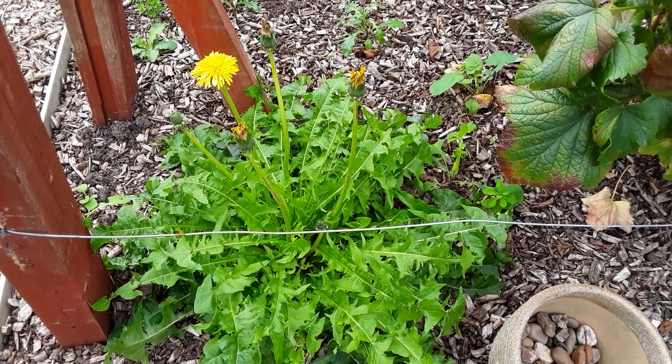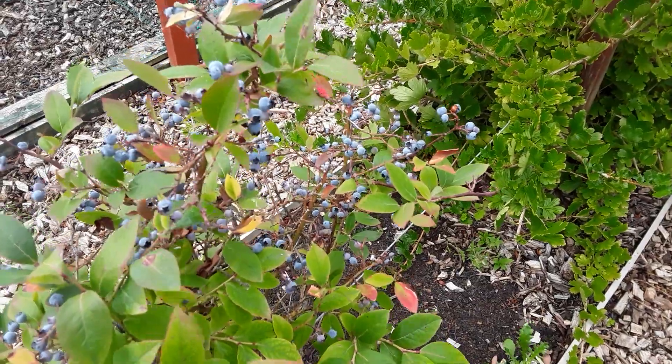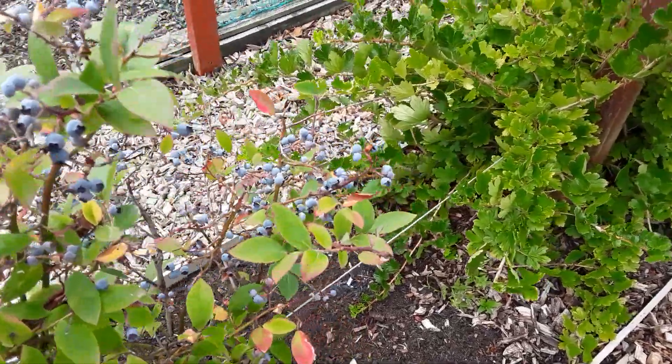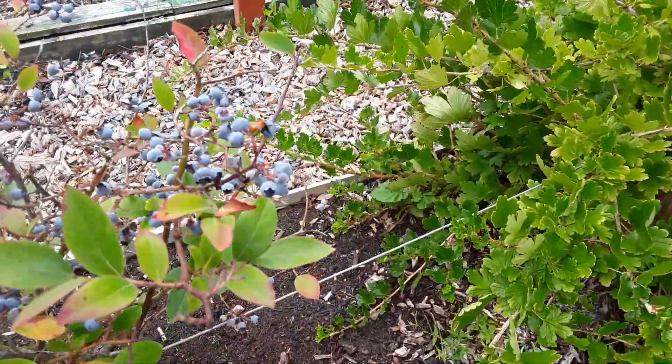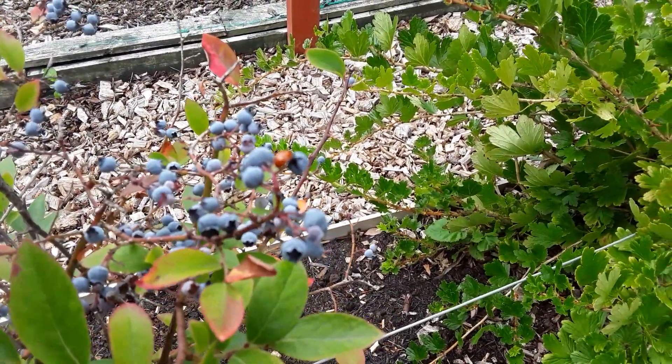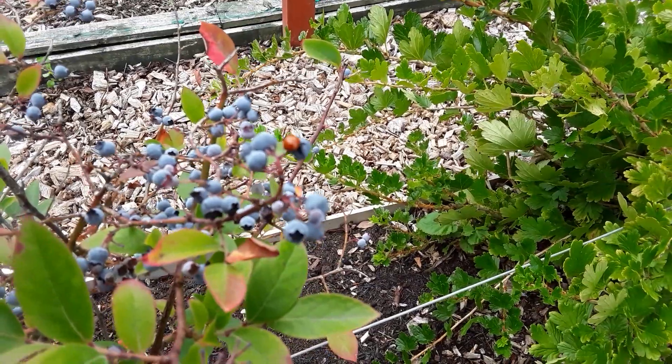This is actually in the fruit cage. I tried picking a few of these blueberries but they're not very good. If you remember, I didn't water them, but they'll stay on. That ladybird is enjoying something.